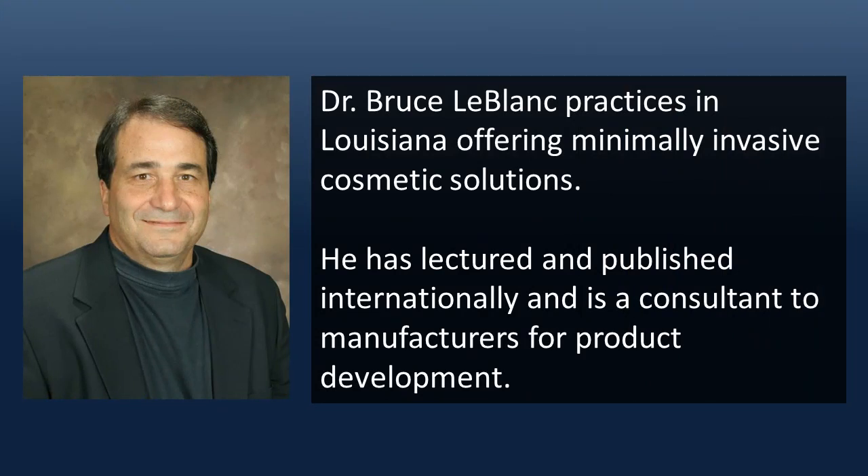Thank you for sharing this time with me. I hope these ideas help you to enjoy bonding even more and provide your patients with direct composite restorations that they will find amazing.